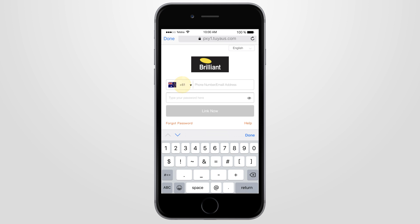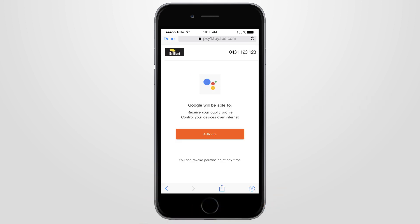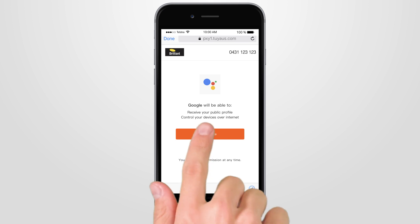Select your phone's country code, then type in your mobile phone number and Brilliant Smart app password and press Link Now. Google will ask for permission to receive your public profile. If you agree, then press Authorize.